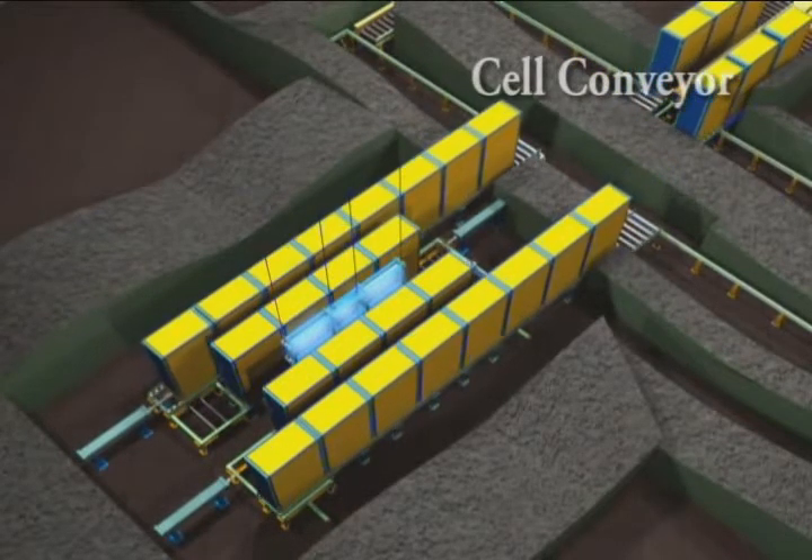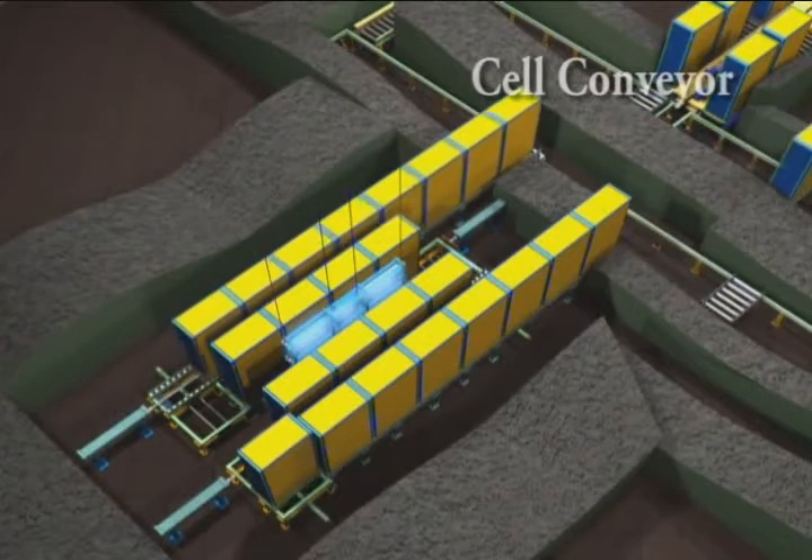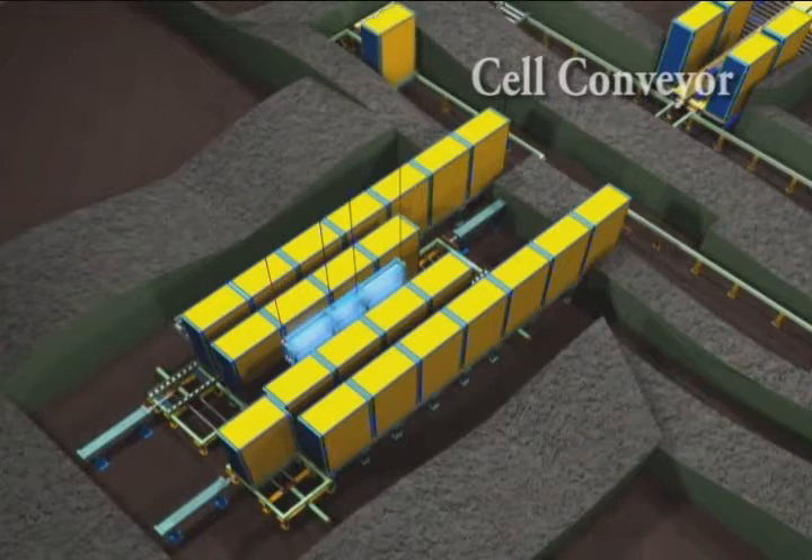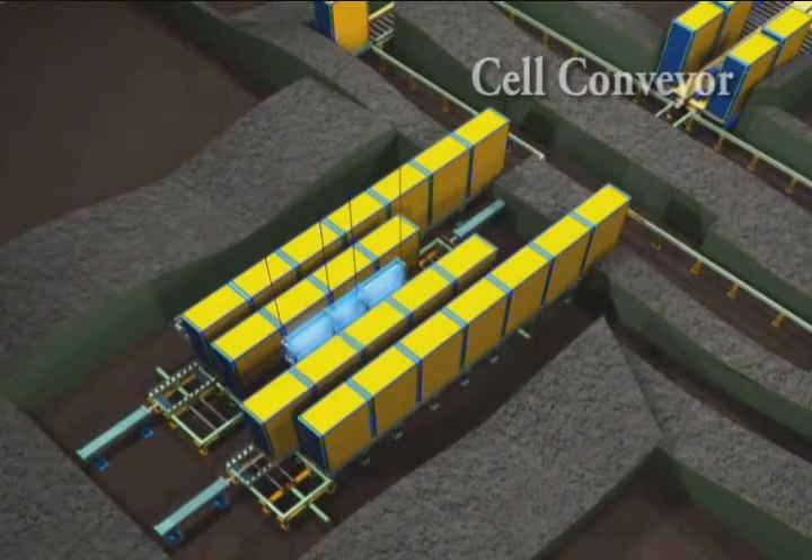Boxes move around the source in a highly regulated cycle time, occupying each irradiation position for a fixed time. The dose given to the product is controlled accurately by the cycle time set in the control panel.